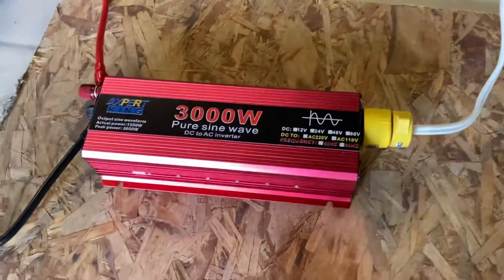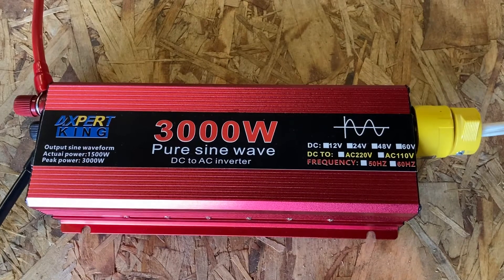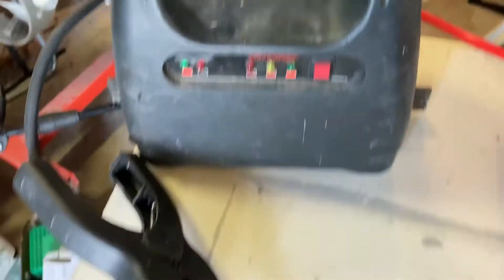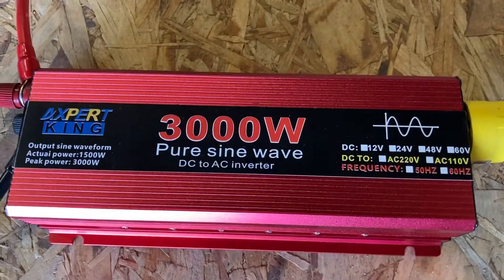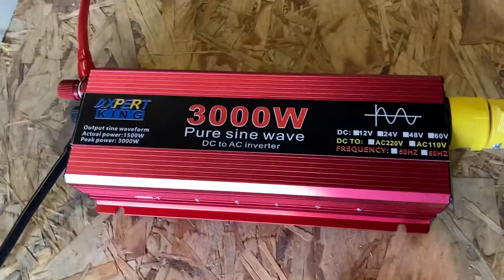We will start with my $100 quote-unquote Pure Sine Wave inverter that I got from AliExpress. I've got it hooked to my little booster pack. So when that is 12 volts in, those are the connections right there. They claim that it is a Pure Sine Wave, so I'd like to see exactly what kind of quality. My biggest concern is that it's not a square wave.